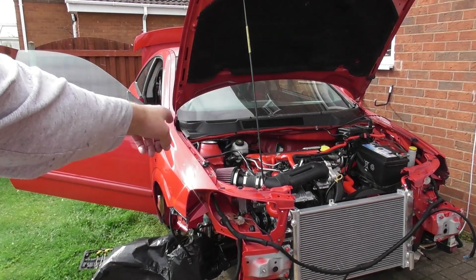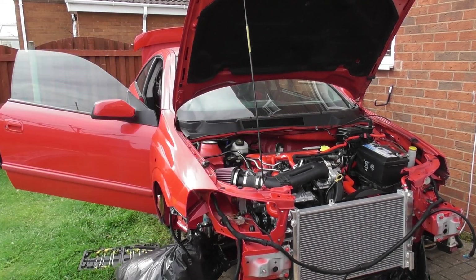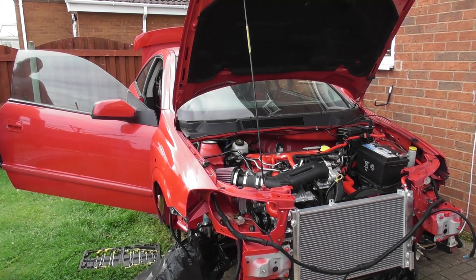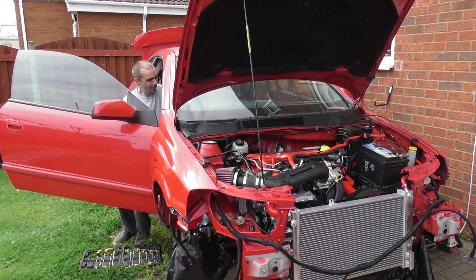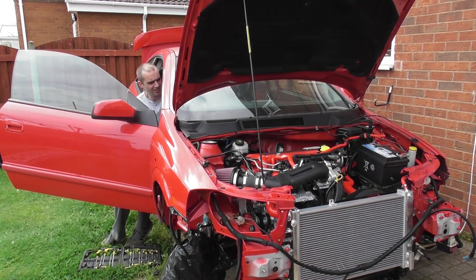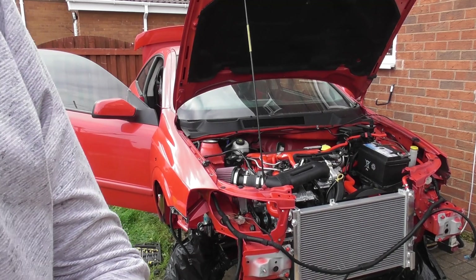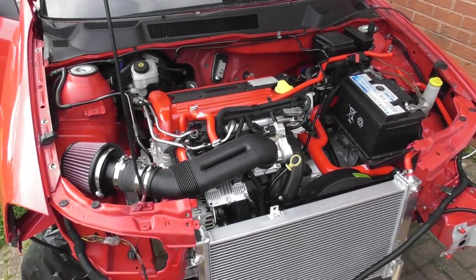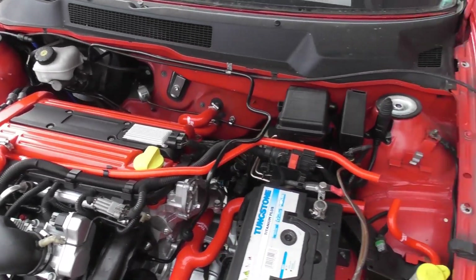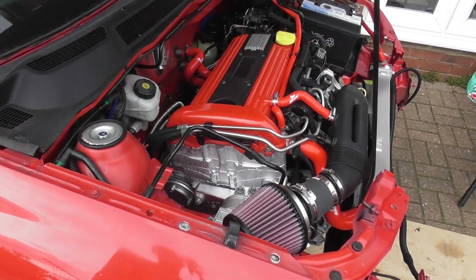This is the one - fuel pump reconnected, coil pack reconnected. I'm scared, I'm very scared. You can only run it for a very short time because there's no coolant in the system. She's a runner! Can't believe it. Let's turn it off.